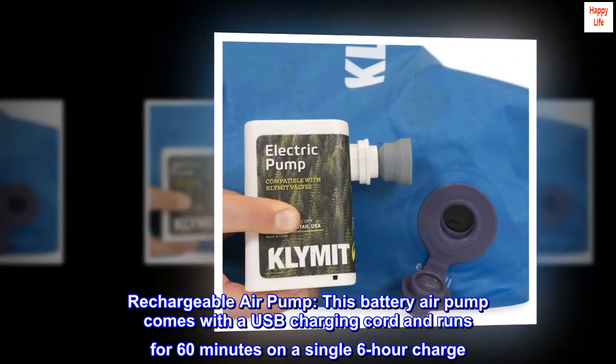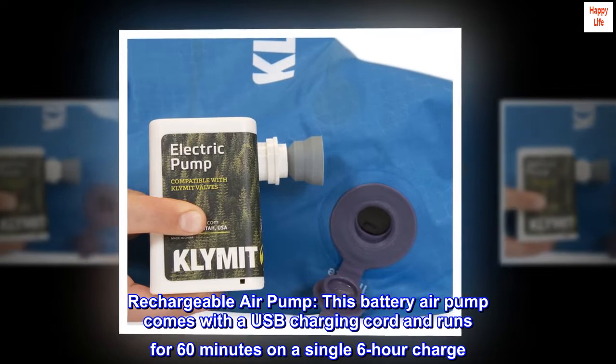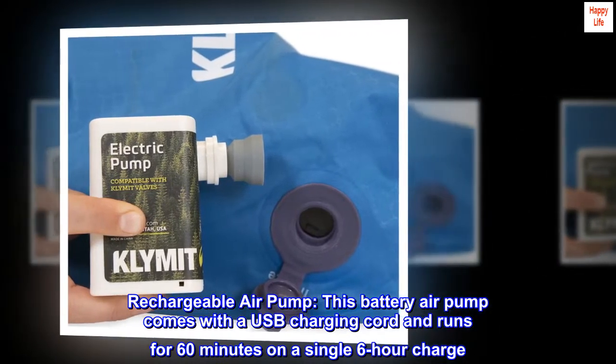Rechargeable air pump. This battery air pump comes with a USB charging cord and runs for 60 minutes on a single 6-hour charge.